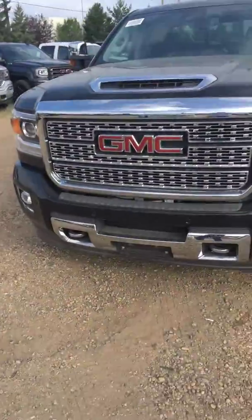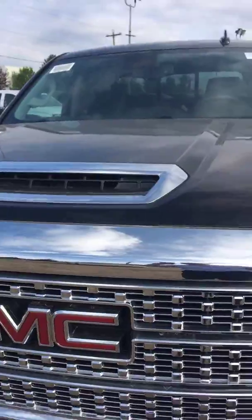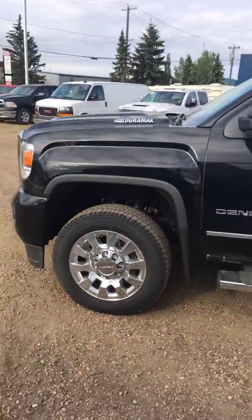It's the same grille — you've got your tow hooks, LED lights, lighting trim up here, and a great big hood scoop. It's still a Duramax diesel, so it's going to pull your motorcycle no problem.